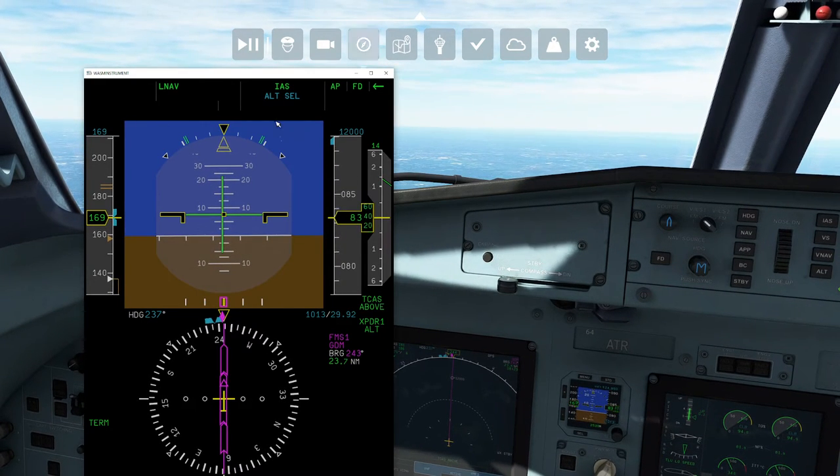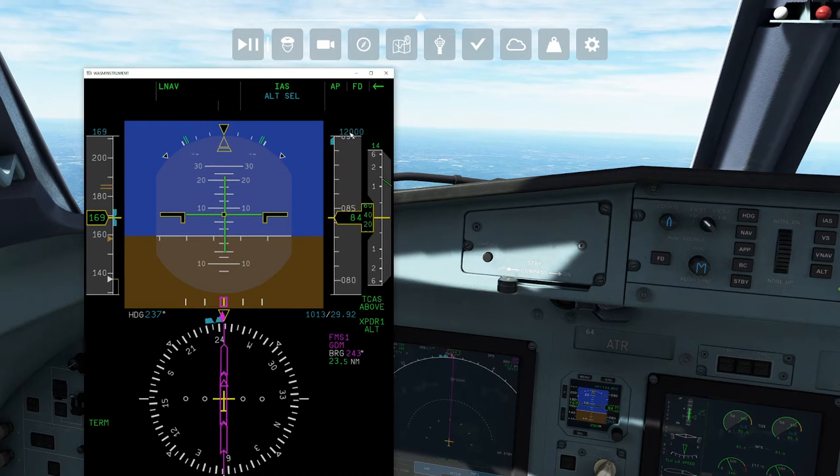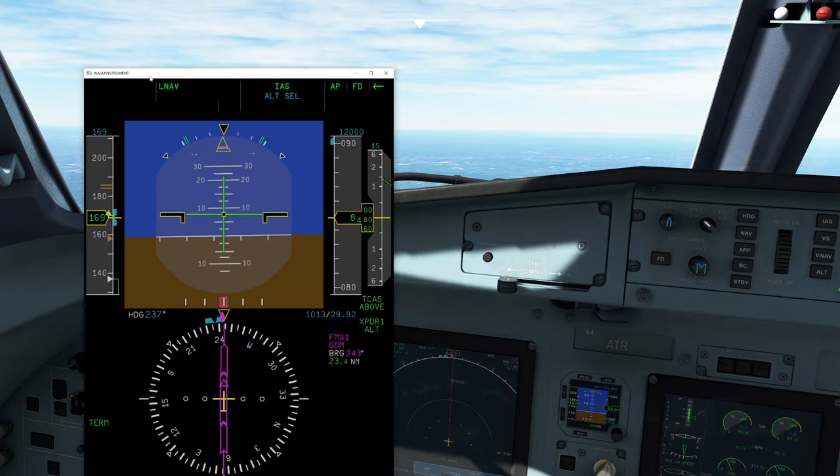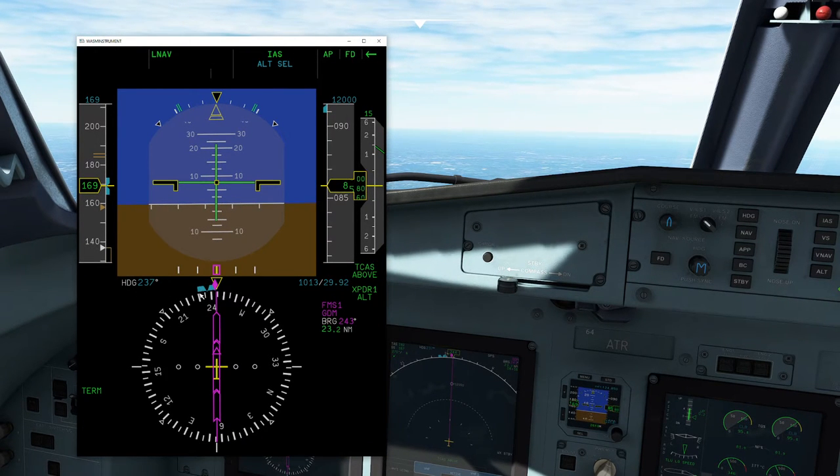Whenever we have any items selected, the selected item will always appear over the particular item it's linked to on the PFD. So in this case, if we were on a heading of 237 degrees, you can see that's been selected and marked in blue. You can also see our altitude is selected at 12,000 feet, which is where we're going to top off today. And our selected airspeed is 169 knots, shown up here in the top left.